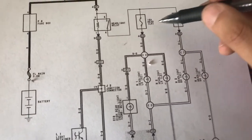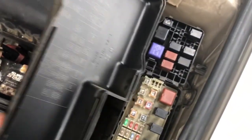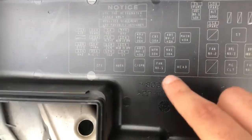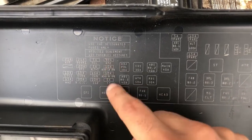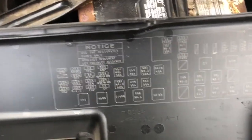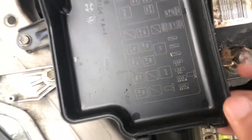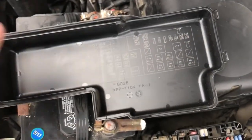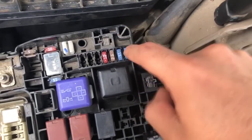For the Camry, the fuse box is located right next to the battery. Take off this cover and the underside shows what each fuse is for. There are two 10-amp fuses for the headlights — one for high beams left side, one for the right. For the low beam fuses, those are over here — the 15-amp ones. Flip the cover over and they correspond to the positions in the fuse box.